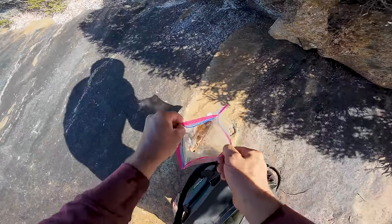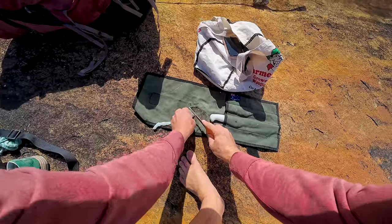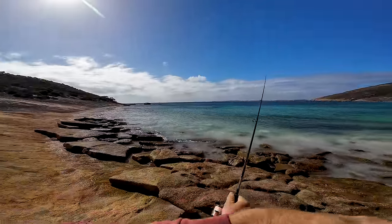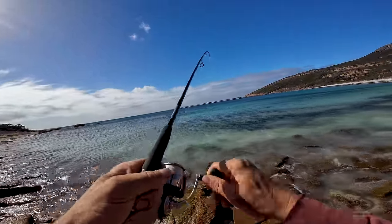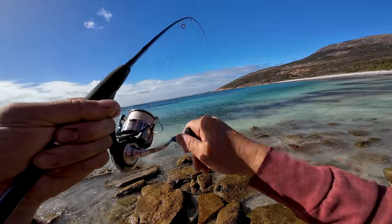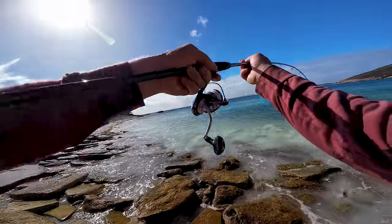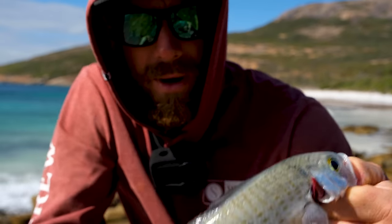Getting a bit more bait, fresh bit of cuttlefish, lop it out there — something on! Just cast it out and I'm on pretty much straight away. I saw a fish jump but this doesn't feel like a herring — it's feeling like a King George. Oh no, it is a herring! My sinker got stuck but that's a nice fat herring too. This is a nice little bread and butter species coming in.